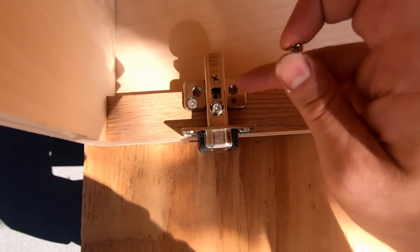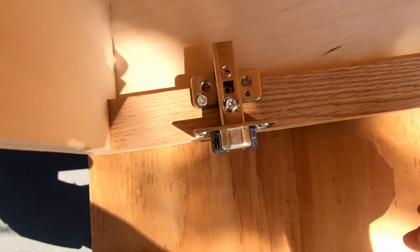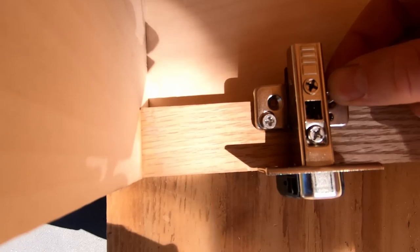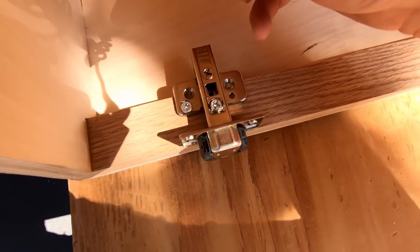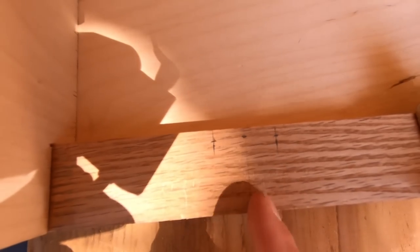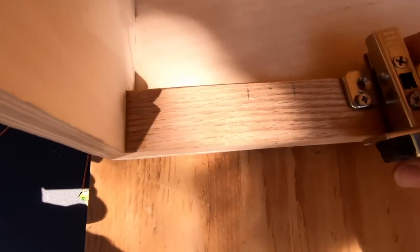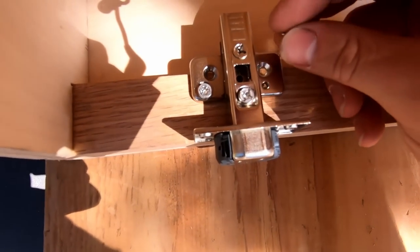To attach the mounting bracket to the cabinet itself, I place the hinge in position as if it were attached to the door and mark the hole locations. I made my marks 4.5 inches from the inside of the cabinet, drew a center line, and marked where the holes should be based on their distance from the edge. I can see the reference lines through the holes — then I just mark it with a screw to get the depth.